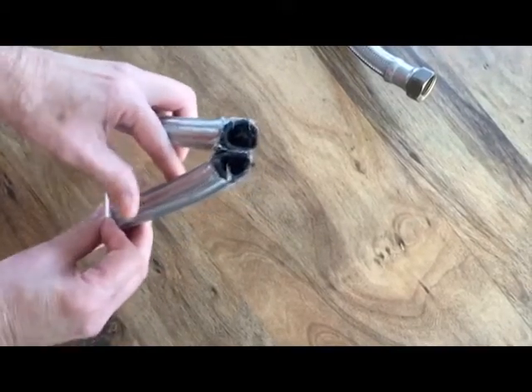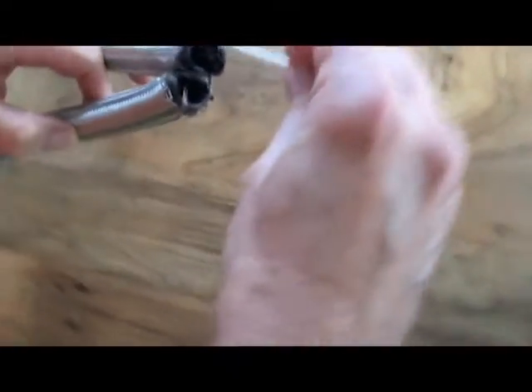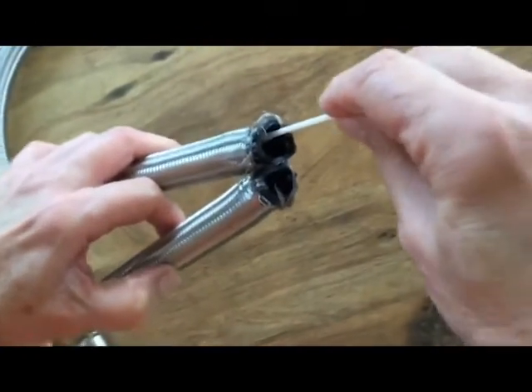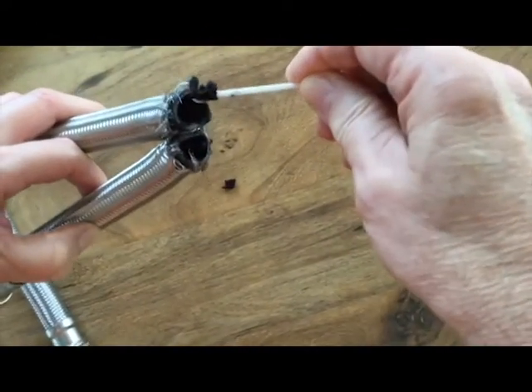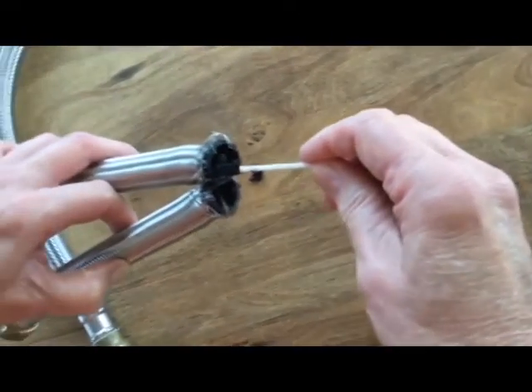So we decided to replace the flexible tubing. We cut open the old tubing and found a lot of this black stuff that was just gunked in there, as you can see.